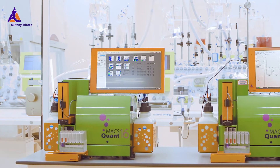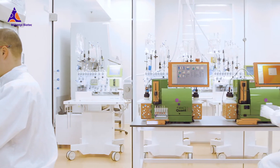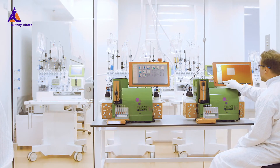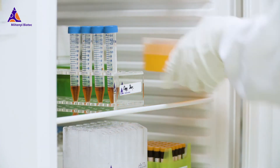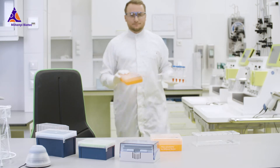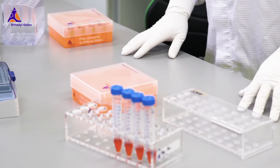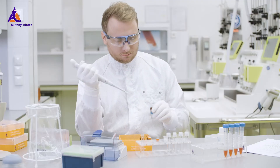Reliable manufacture of cellular products is often a complex operation with huge responsibility. Therefore, accurate flow cytometric in-process and quality control steps are indispensable. However, manually mixing antibody cocktails makes standardization very challenging. Even tiny pipetting differences can affect accuracy and consistency of the control steps.